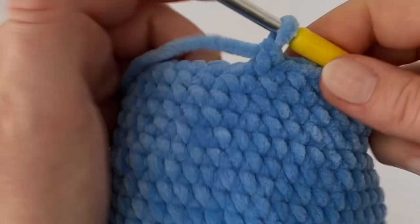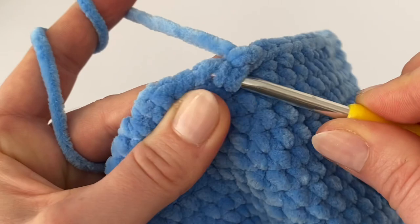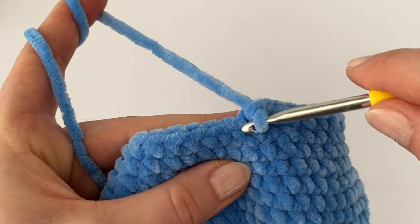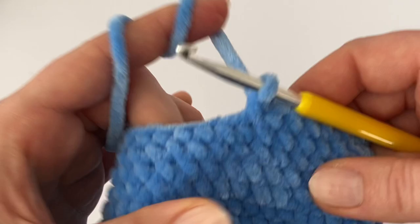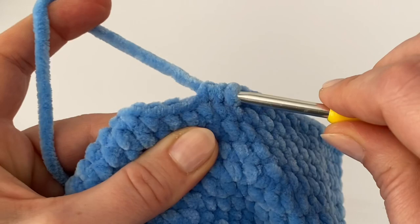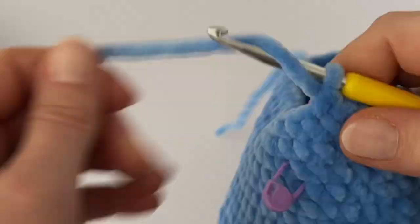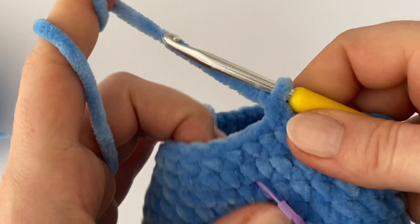In the next round we have to decrease again. Decrease at the beginning, then make one single crochet in the next five stitches — one, two, three, four, five — then decrease again. In this round decrease every sixth stitch all the way around. After this round, work three rounds of plain single crochets.